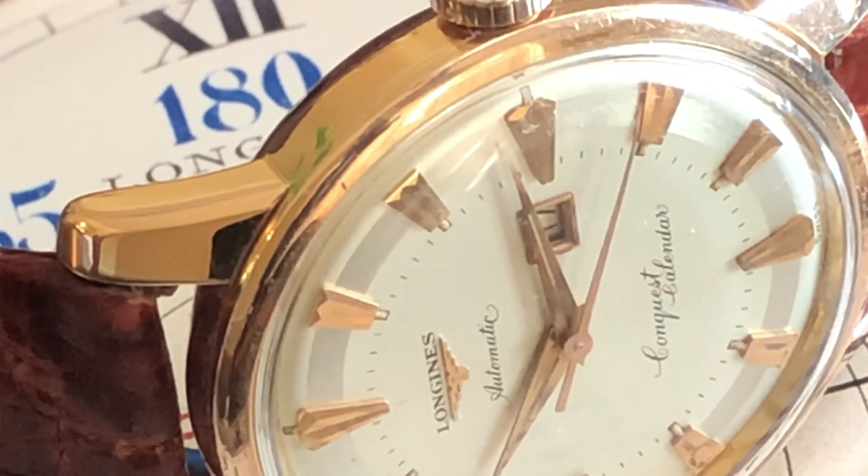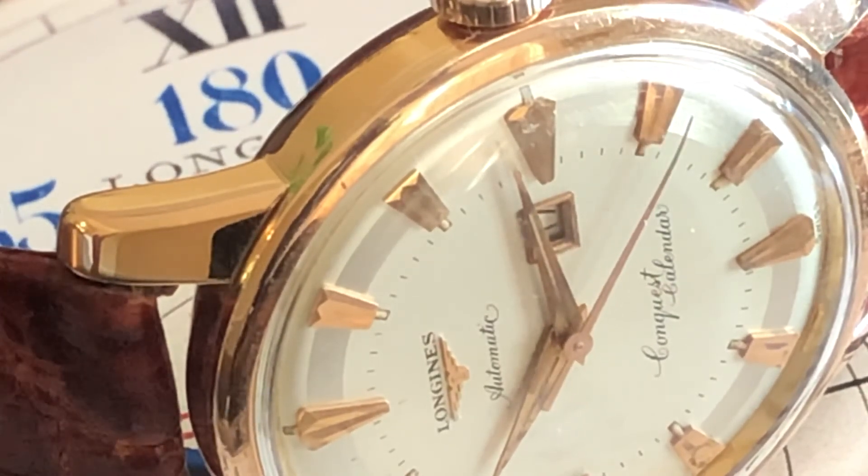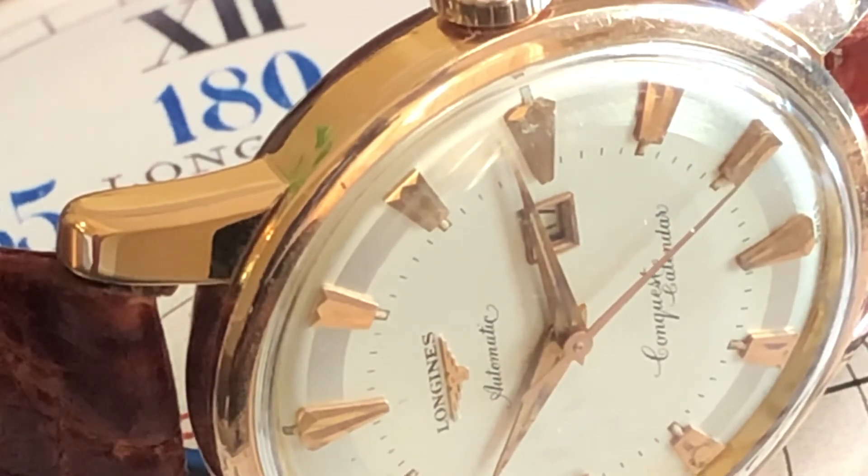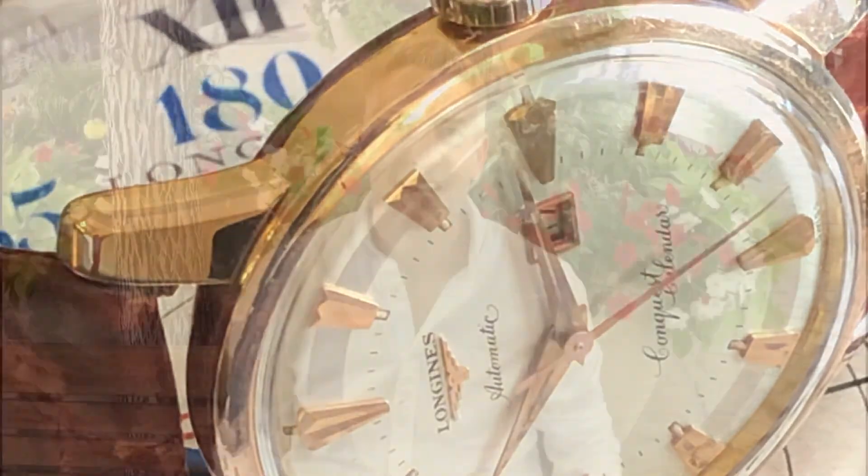Overall, just a beautiful classic vintage dress watch, perfect for guys or gals. Thanks for watching today's video — I hope you enjoyed the review. Again, thank you Cherry Creek Watch Company for letting me borrow it. If you like the video, please give me a like, subscribe, and tell your friends. I'll talk to you later, bye.